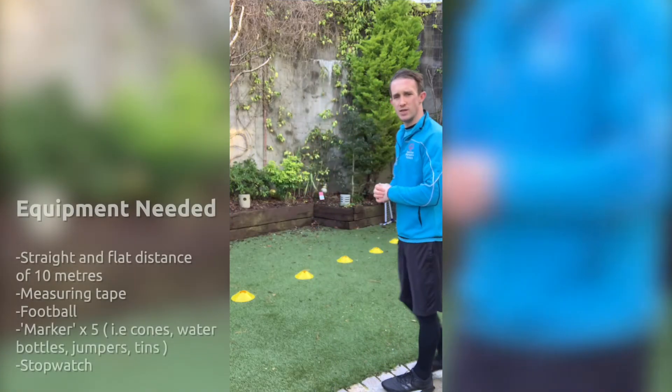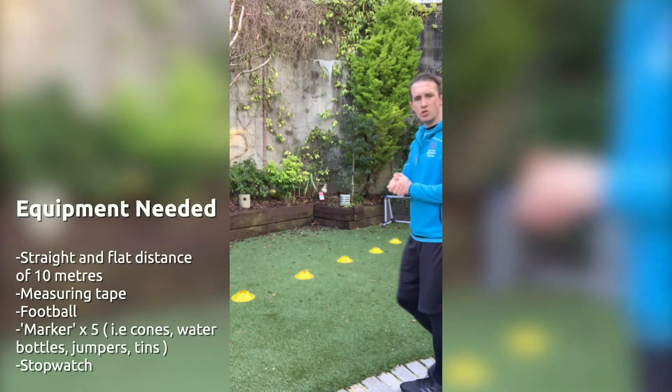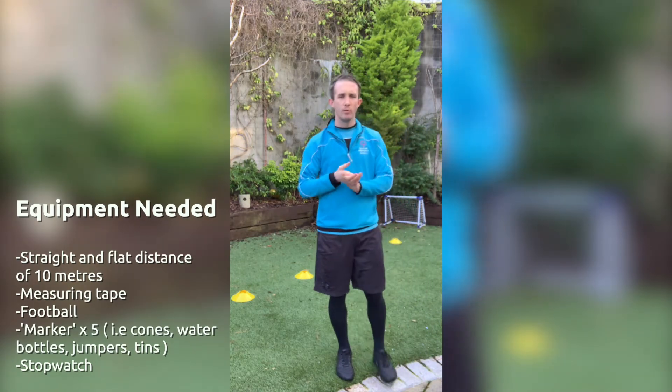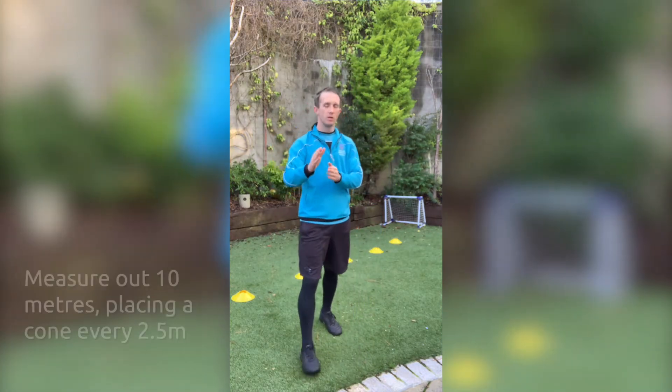What we're going to do today is, as you can see, I have some cones laid out here. Not everybody will have cones at home and that's okay, so if you don't have cones, don't worry.